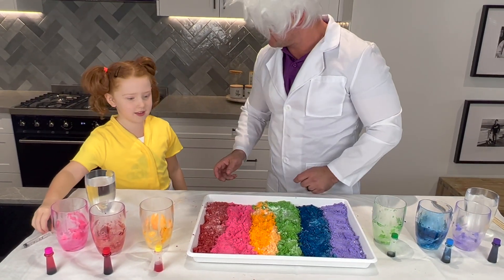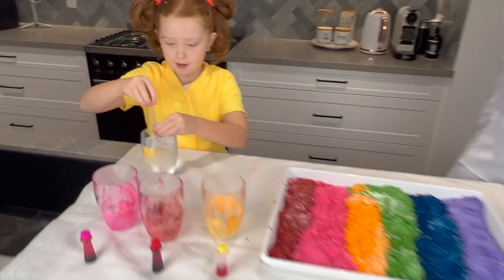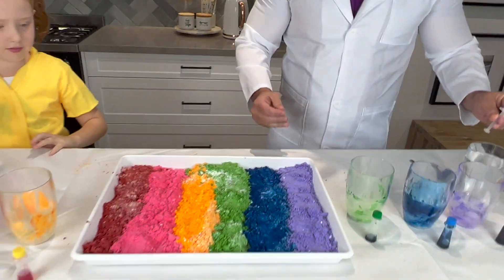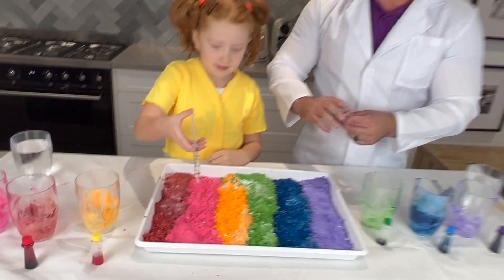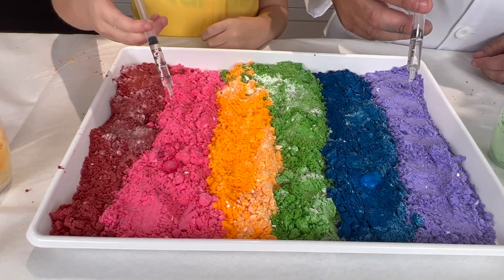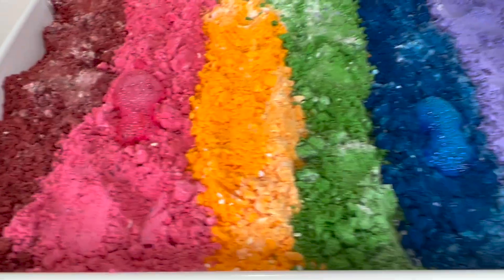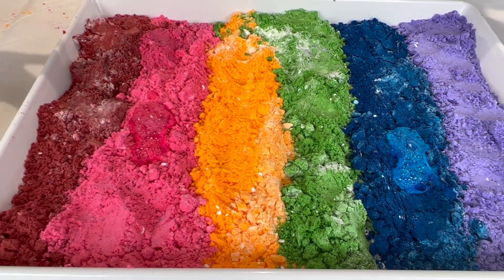Now we're going on to the fun side of the experiment. We're going to dunk the syringe and suck up the vinegar. Now it's the moment of truth — I'm going to do the pink, you're going to do the blue. Just squirt on a little bit and see what happens. Whoa, look at that! It's reacting — the vinegar is reacting with the baking soda, it's making bubbles!